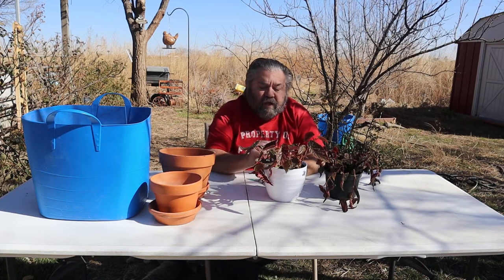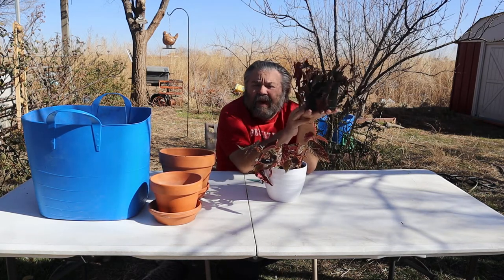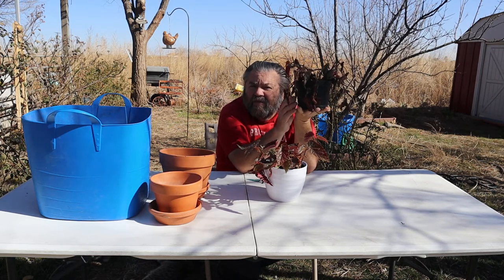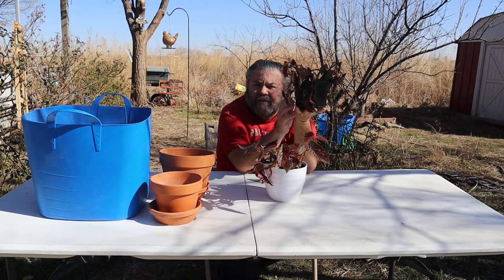We got these for a dollar. Now this one did not have a pot. We got about 10 plants for a dollar. I'll show you all of those in a future video, but today we're just going to repot these begonias.